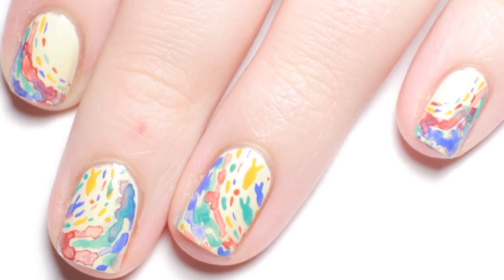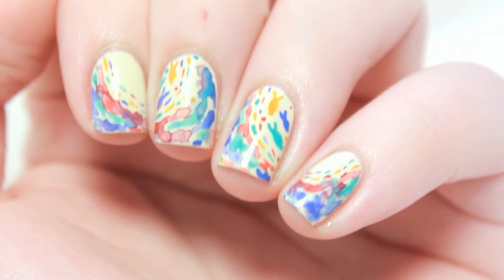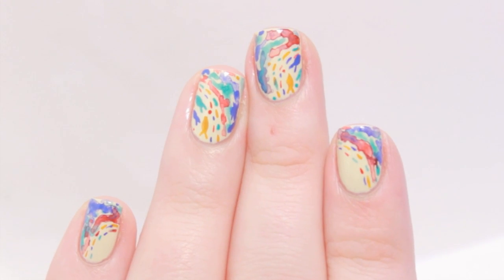I recently posted a picture on Instagram of these nails I did, inspired by a painting I saw on Pinterest. Today I will show you how to get this intricate but simple design.